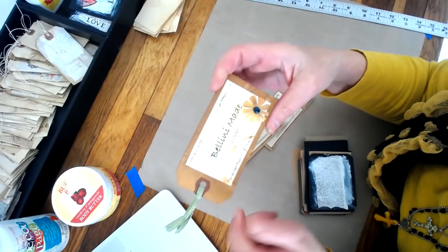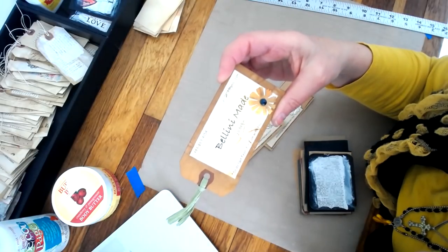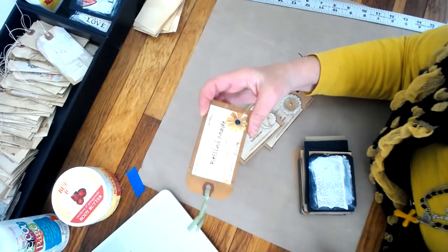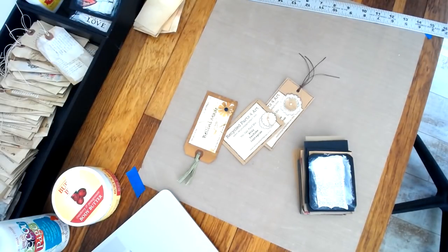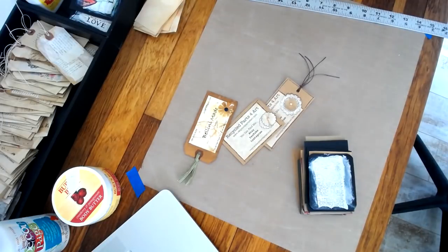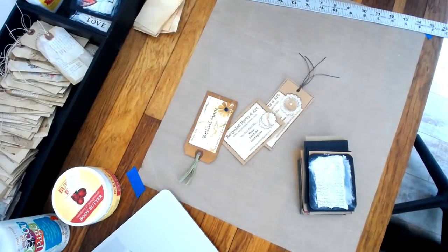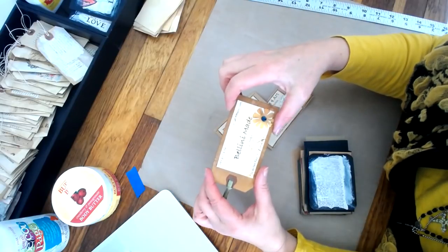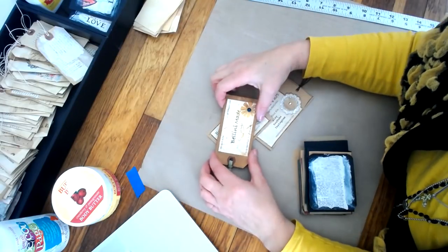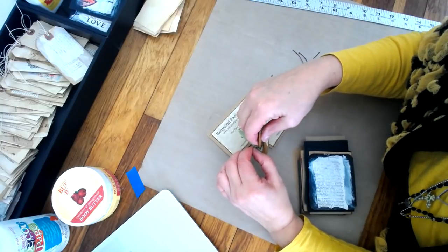Sorry for any glare — we have so many windows in here and I haven't had a chance to think about window treatments yet. Let me put a piece of cardboard in front of the window — I think that helped a little bit. The glare is coming from that back window. Juliana says it's overexposed, and I think I don't have any lights on in here — we're sitting in the dark to be honest.